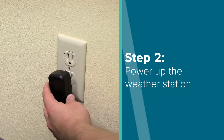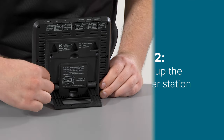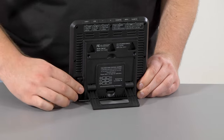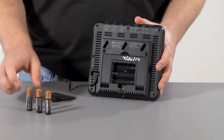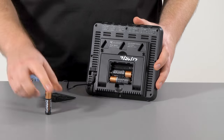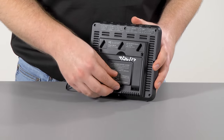Step 2. Insert the 5V power cord into an outlet and then into the back of the weather station itself. We also recommend inserting three new AA batteries, according to polarity, into the back of the weather station. These are optional; however, they will help the station maintain its time and date information during power loss.